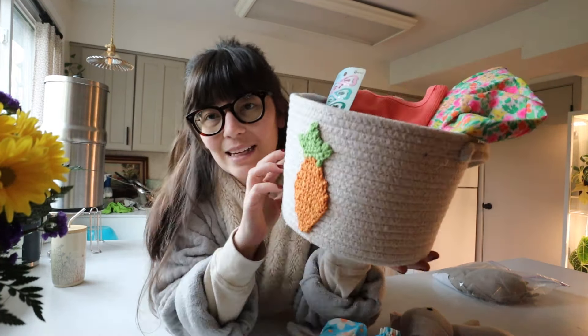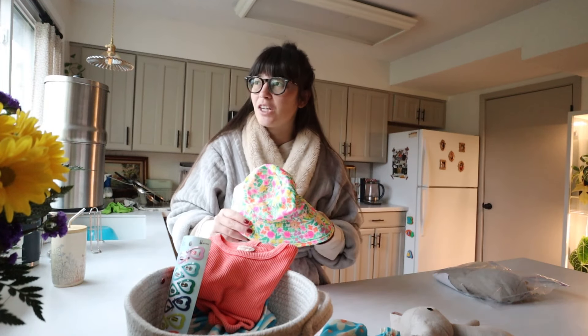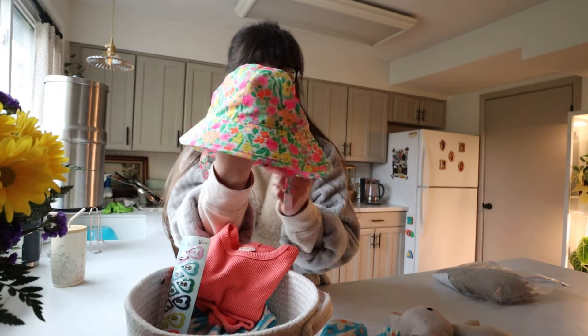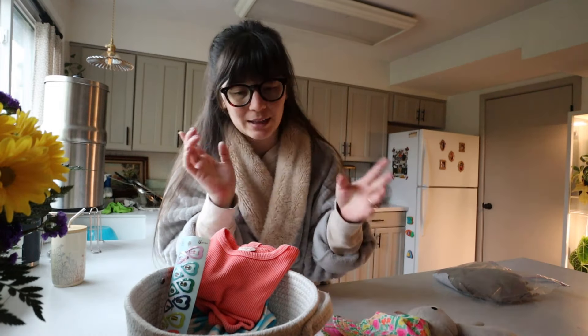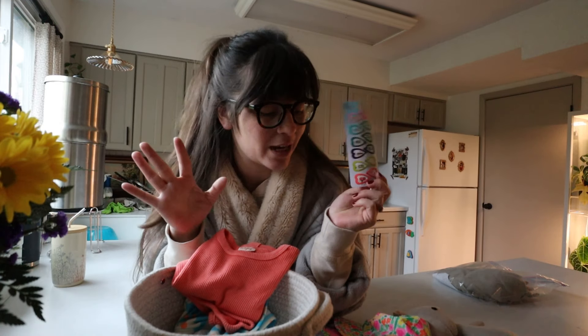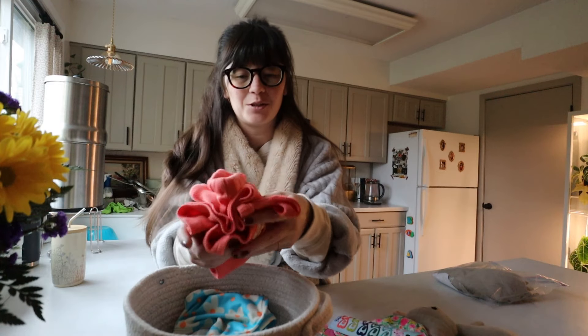A little sun hat — this is from Target, it's Cat & Jack, I love their stuff. This is so cute. We're going on a beach trip later in April so it's going to be perfect. Little clips because my daughter has a lot of hair, and then this cute little waffle knit two piece.